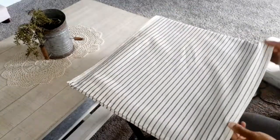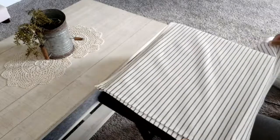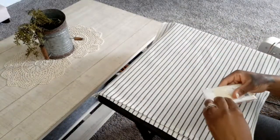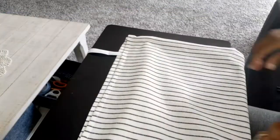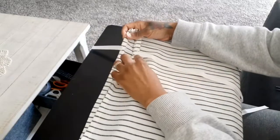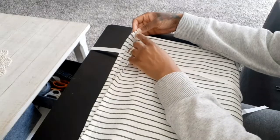Once that was done, you need some strings to create the grain sack look, so I'm going to be using some bias tape for my strings — I got it from Joann. I turned my pillow right side out and added two strings on one side because I wanted two ties on my pillow, and I'm going to do the same thing on the opposite side.